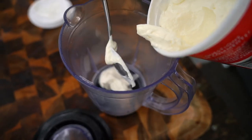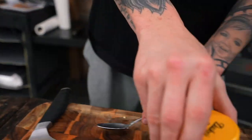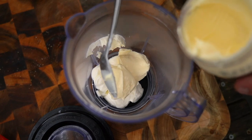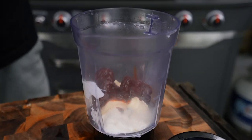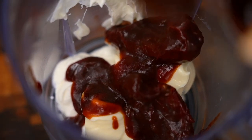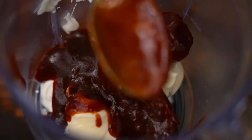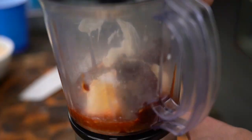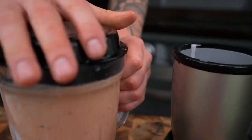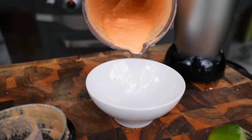Sauce number two is a chipotle crema. Our base is sour cream — a tablespoon or two — plus a tablespoon or two of mayo. Now the important part: chipotle peppers in adobo sauce. You need the juice and the peppers — add a couple of the adobo peppers along with the adobo sauce. Then squeeze some lime juice, add a little garlic powder, and salt to taste. Blend it up. You're looking for a consistency that will drizzle well over a taco. If it's too thick, thin it with pineapple juice or mango juice. Done!